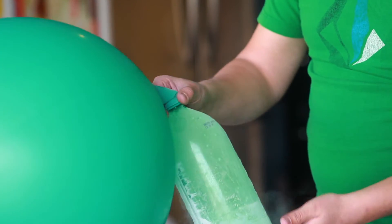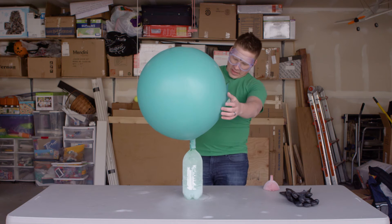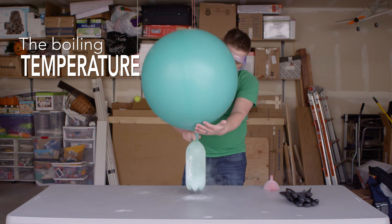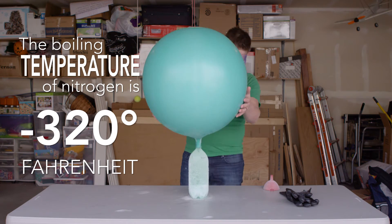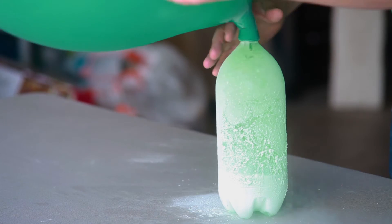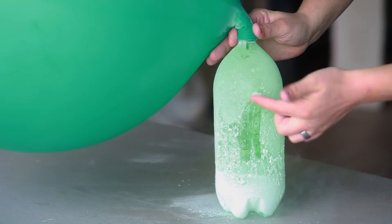I'm swishing the liquid nitrogen around a little bit to get it to boil a little bit faster. Look at the size of that thing — it's pretty cool. That's awesome. Look at the frost on this bottle. This is pretty cool.